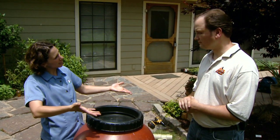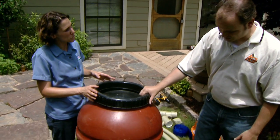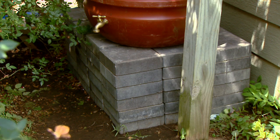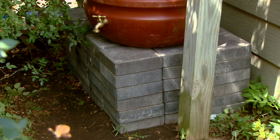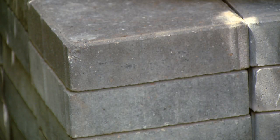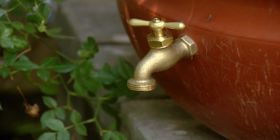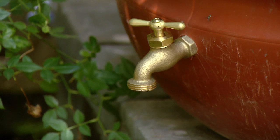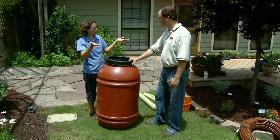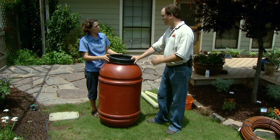Before we get the barrel installed, we need to have a firm foundation for it to sit on. A barrel like this is 55 gallons and is going to weigh almost 400 pounds. It will get a little wet underneath by nature, since it's dealing with an area where there's a gutter. We need a firm foundation and we also need to get it high enough to either fit our watering can underneath, or high enough to have enough pressure so that water will be forced through your drip irrigation tubing.